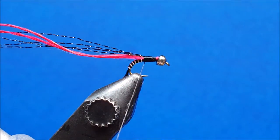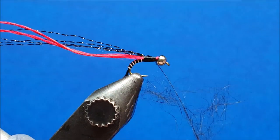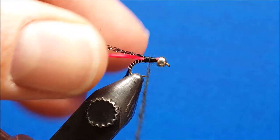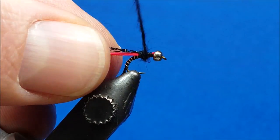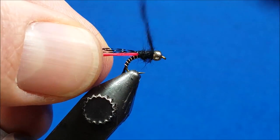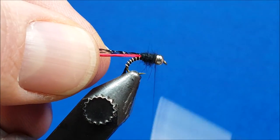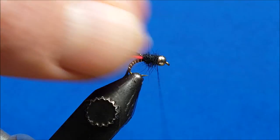Bring in some natural hare's ear dubbing in black and create just a little dubbing rope. Once the rope is formed, bring it forward with nice firm snug wraps all the way up behind the bead, making sure to fill that void right behind it. This ensures that when the legs are tied in they are tapered toward the rear of the fly and don't splay directly out to the sides.